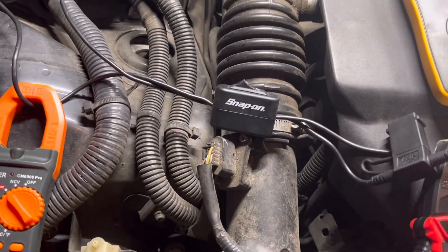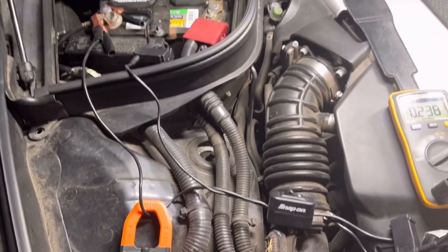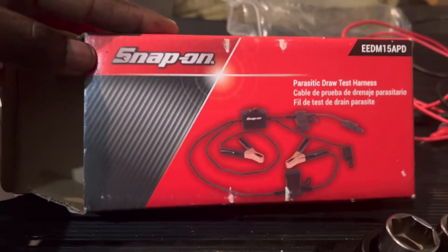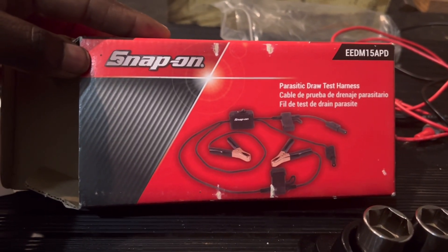I'm using the Snap-on parasitic draw tester and some multimeters. This is the tool I'm using — the Snap-on parasitic draw test harness.